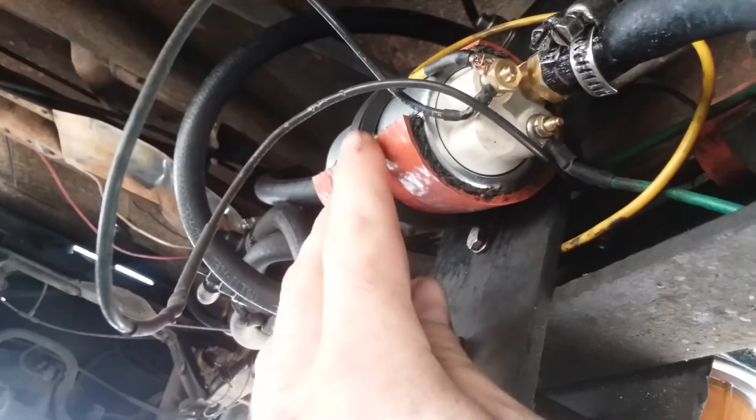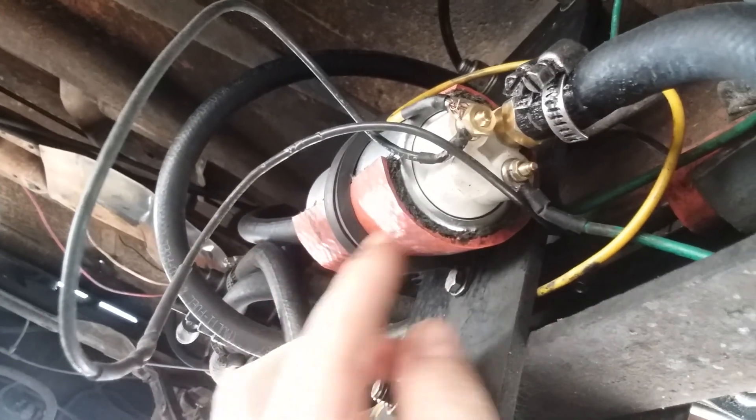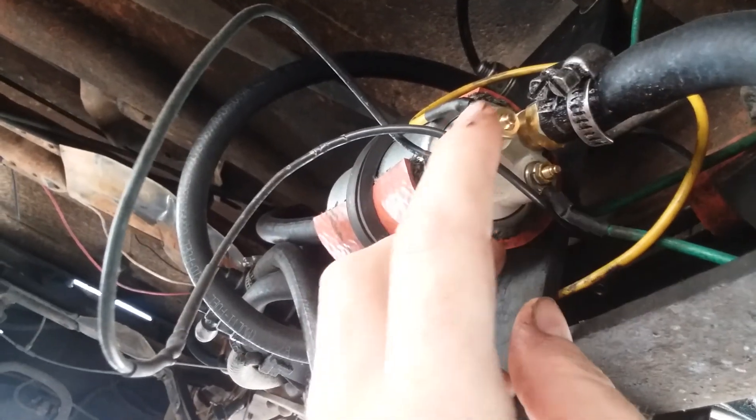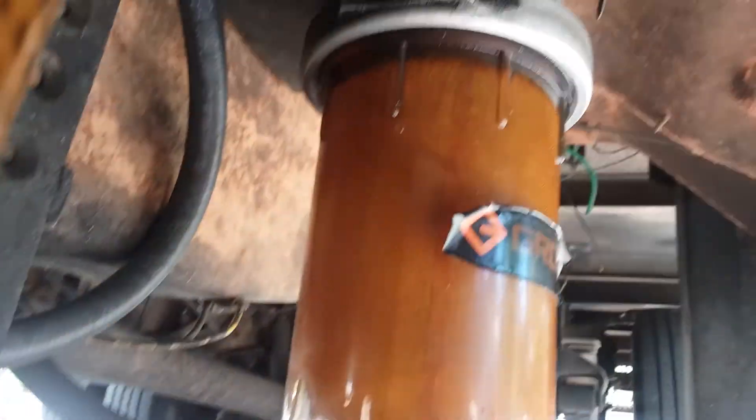All it is is a Super Duty pump — pretty simple. It has your outlet, your inlet, your ground, and your hot wire. They're about $120 at a local parts store. I also have a pre-filter right here with an aluminum head, as opposed to cast.